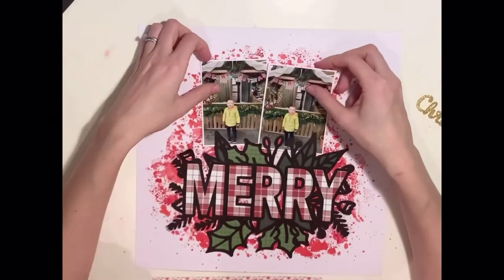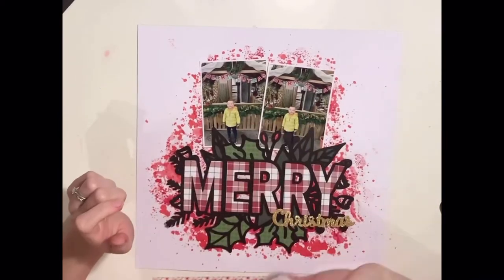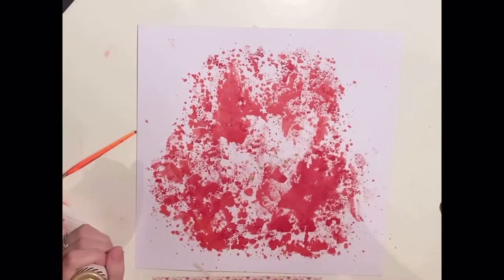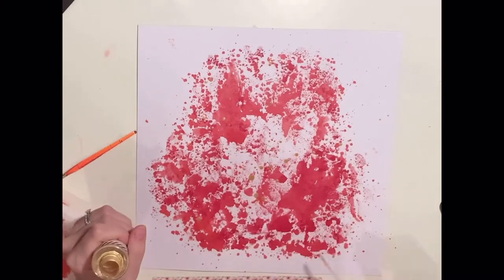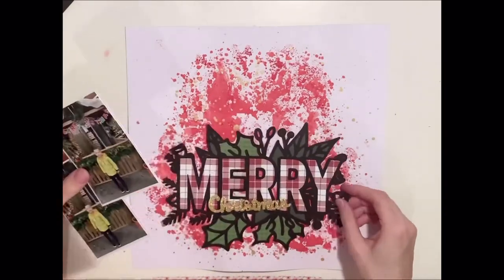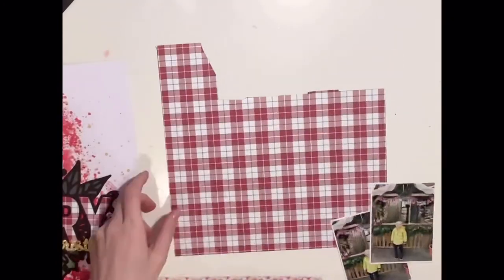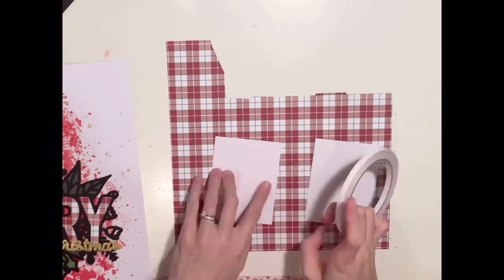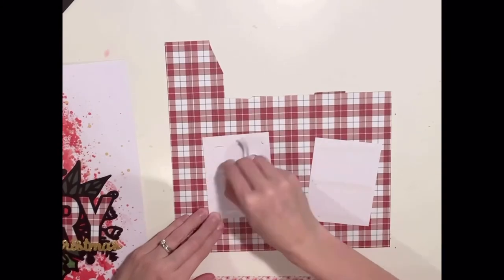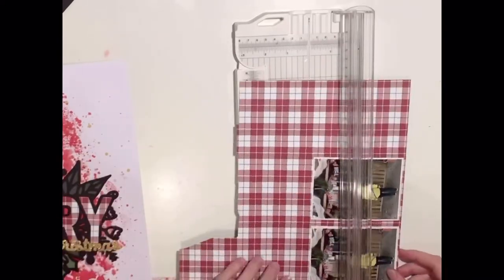I haven't used any gesso on this page. I don't often use gesso — if I'm using loads and loads of water then I will, but I knew I wasn't going to add tonnes of water to this background, so I didn't add gesso. I've not used my heat gun so it's not warped my background cardstock too much. I'm coming in and adding some gold splatters as well — that is a Heidi Swap gold colour shine. It's getting really old now so I just had to stir it up with a paintbrush because all the shimmery glitter was at the bottom of the bottle. What's a Christmas layout without gold, right? And I'm using gold in my title so I wanted to get some more gold on the page.